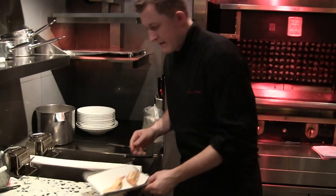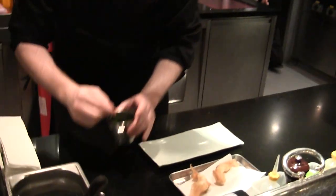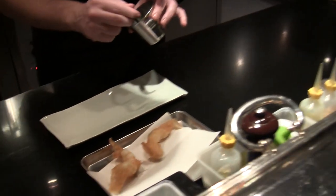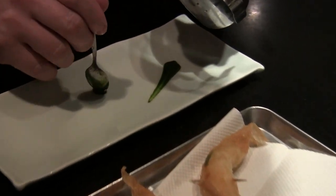This. Very nice. Basil leaf. Wow. The basil pastures here.